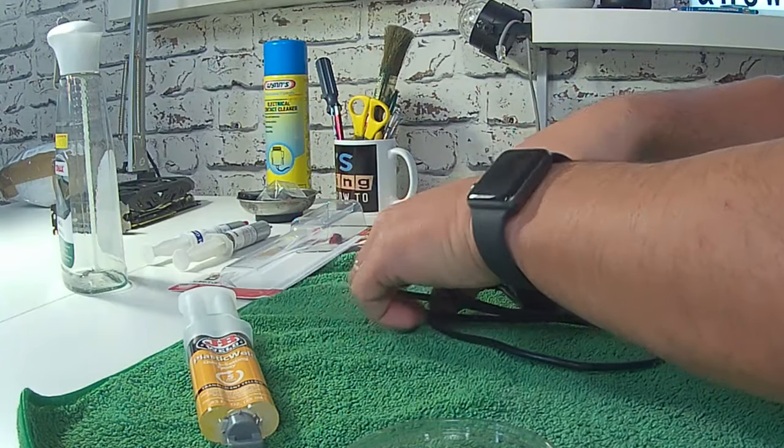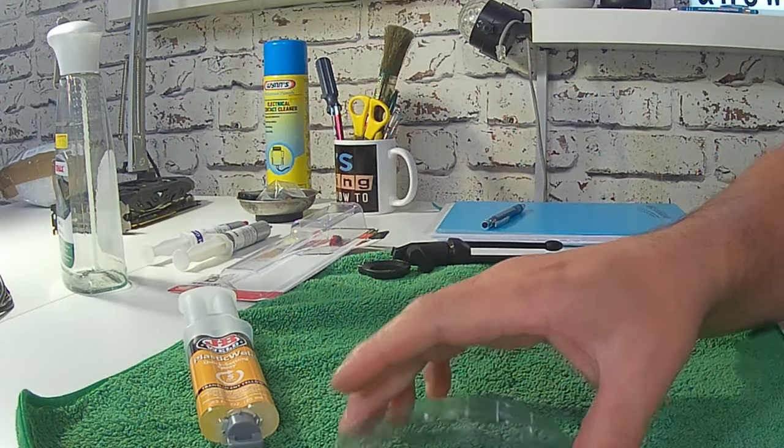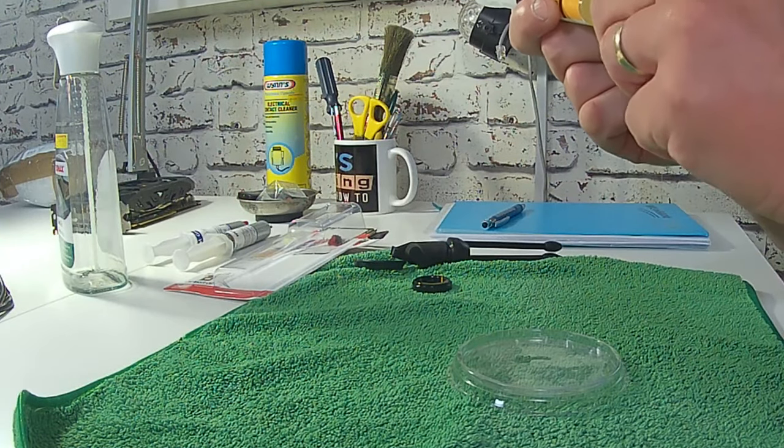So we've got our two surfaces which appear to be clean. I'll put those to one side. Actually, we'll move the microphone, because we don't need that at all at the moment. And let's concentrate on actually mixing the product.